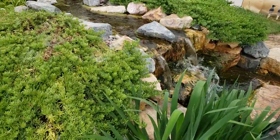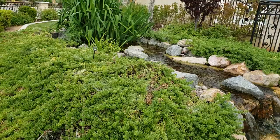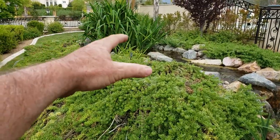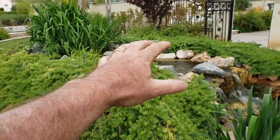Big boulders. Really nice biological activity on this raised wetland. Not all wetlands have to be built into the ground — you can raise them up. By definition, a wetland is basically a huge biofilter if you want to talk about it like that.